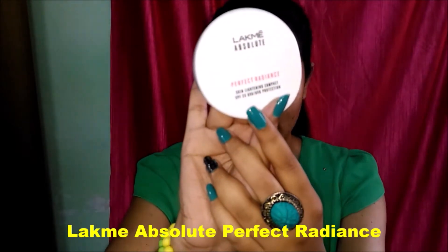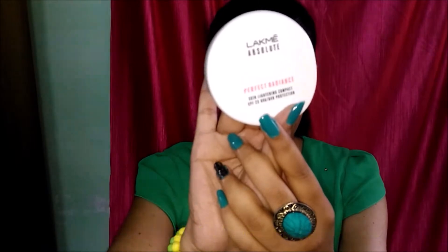Now I'm taking the Lakme Absolute Perfect Radiance compact powder. I am taking a fluffy brush and gently blending this powder on my face and neck.